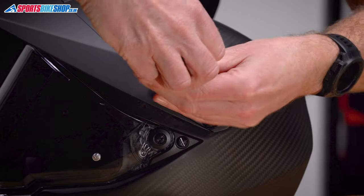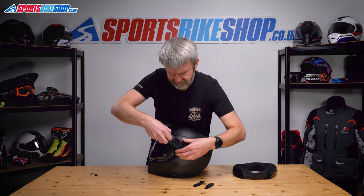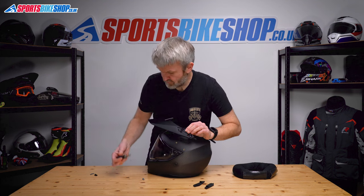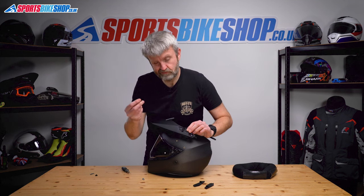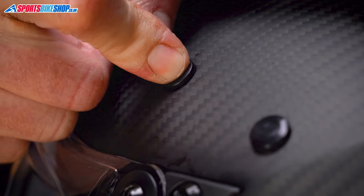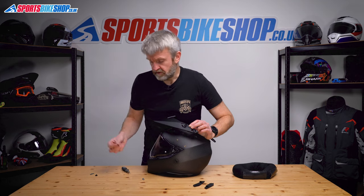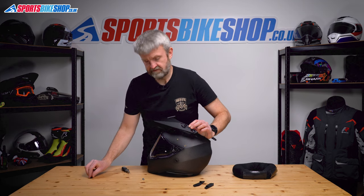The longer of the two screws is at the front. Unscrew those, and then in the bag you get these little rubber bungs. If you're going to run it in street mode, just put the rubber bungs into these spaces here — one in there, one in there. Takes a little bit of fiddling, so I won't do that just now.